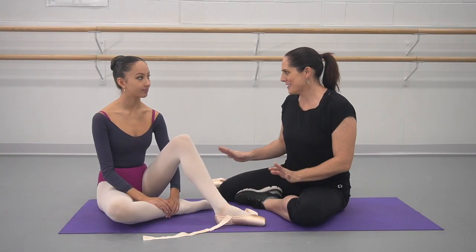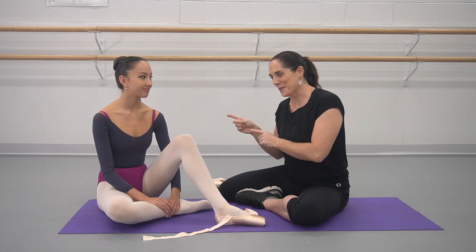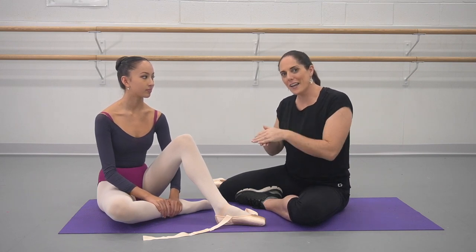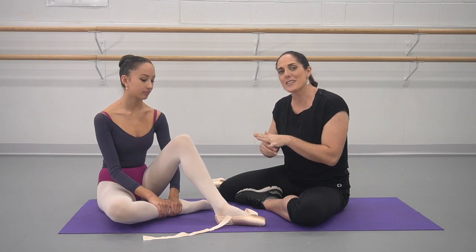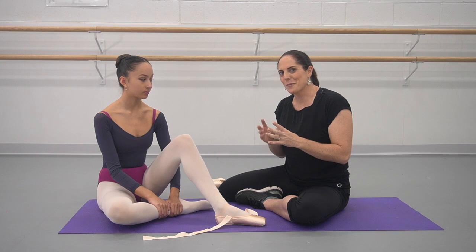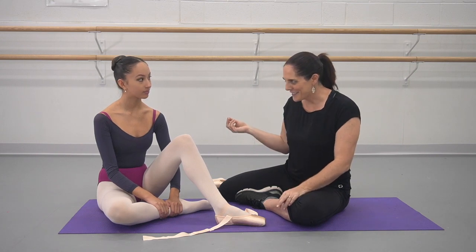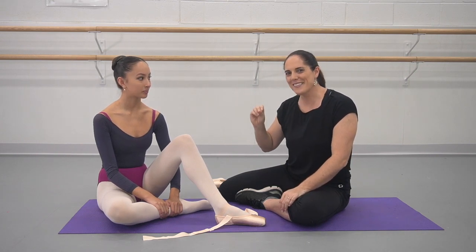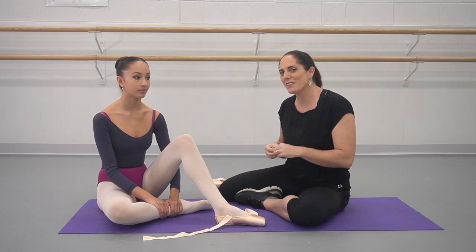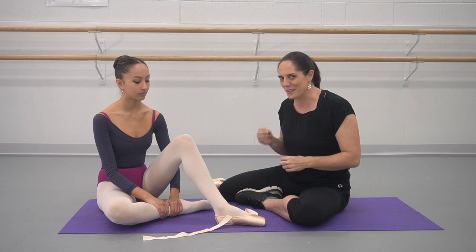I wish I had known this hack about tying and untying ribbons when I was your age, because this is a really handy way of hiding the knot and also making sure it doesn't come out when you're on stage. The technique I use is a combination between a hack from Vicki Attard, who I did the My Beginner Pointe program with, and a male teacher in Singapore who suggested the use of a reef knot to allow really quick untying of the ribbons.